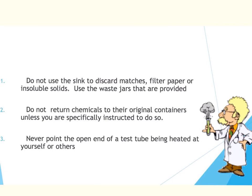Another pet peeve is using the sink as a trash can. Please make sure that you do not use the sink to discard matches, filter paper, or any kind of insoluble solids. I will have waste jars available. When you use chemicals, if you have any extras, do not return those to the original container unless I tell you to. I will have special containers for you to put that unused material.